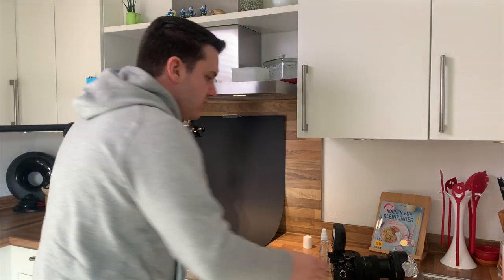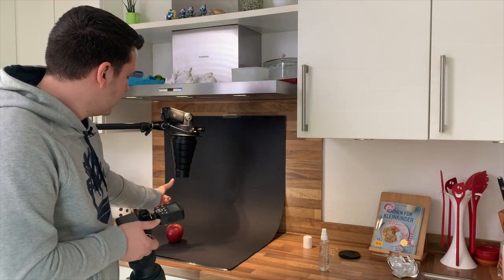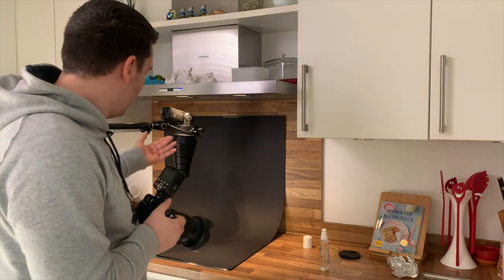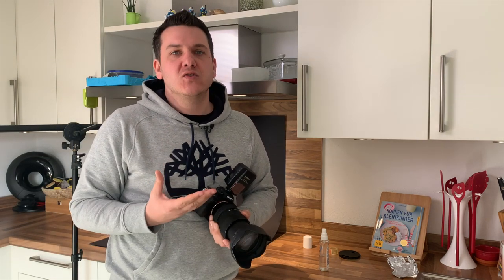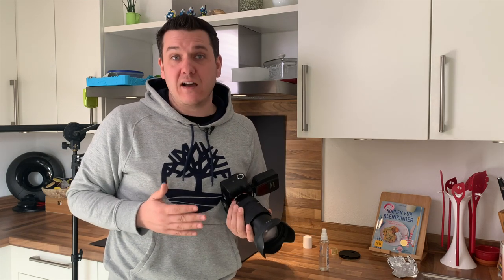Apfel einmal positioniert, hier auf der schwarzen Fläche. Ich bin auf 70mm gegangen, habe hier eine Blende von f/11 – ich möchte möglichst viel Tiefenschärfe im Bild haben und das Umgebungslicht eliminieren. Dann habe ich den Fernauslöser drauf gemacht. Die Leistung vom Blitz ist sehr gering, bei 1/64. Der Abstand ist relativ kurz, weil wir mit dem Licht spielen wollen – das Licht verliert nach unten hin seine Wirkung, wenn es von oben kommt. Diesen Effekt nutzen wir, damit nur der obere Teil des Apfels schön ausgeleuchtet ist und wir nach unten hin ins Schwarze auslaufen lassen.